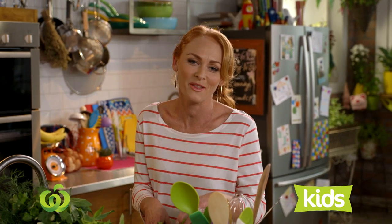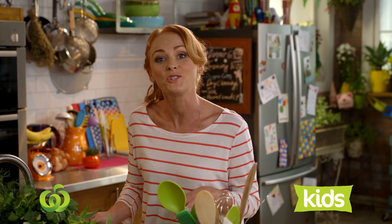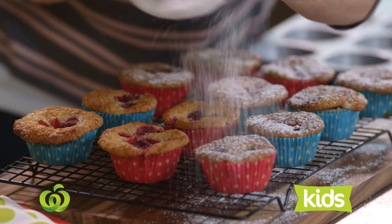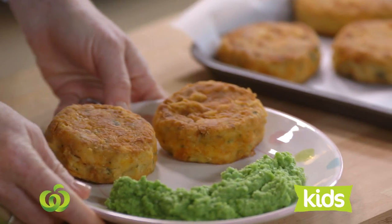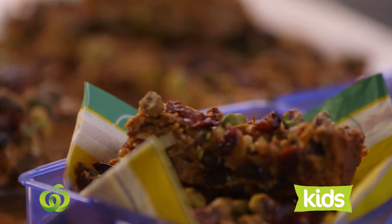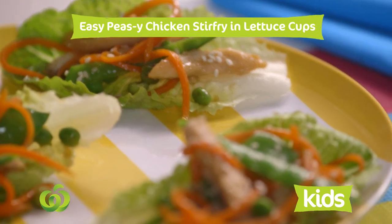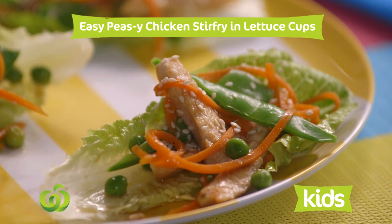Oh hey there, I'm Bridget, thanks for joining me. Today and each week I'm going to be bringing you simple, fresh ideas for the little people in your lives that are not only affordable but also super delicious. Today I'm going to be doing an easy-peasy chicken stir-fry served up in these fabulous lettuce cups.